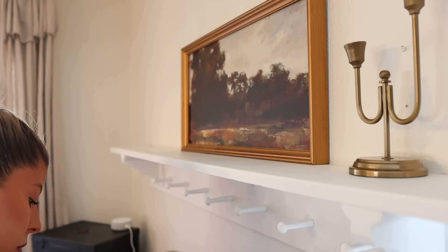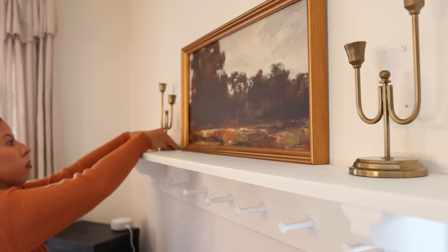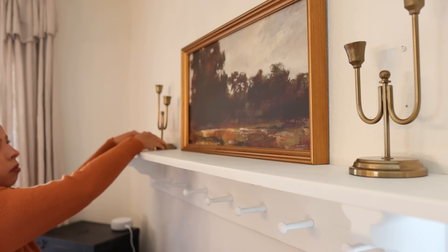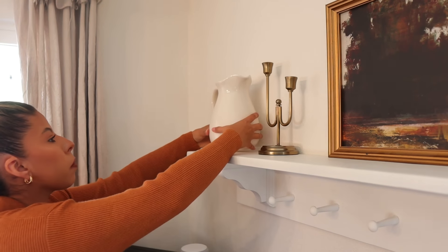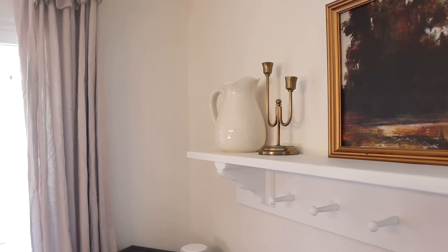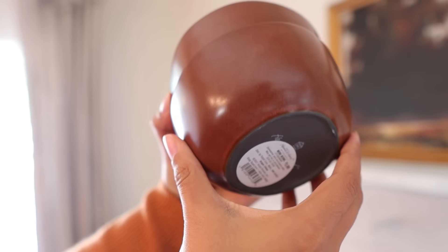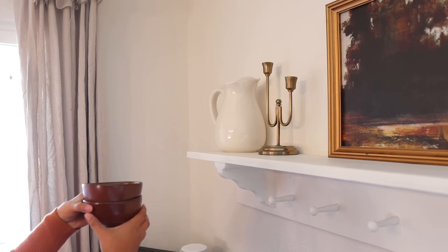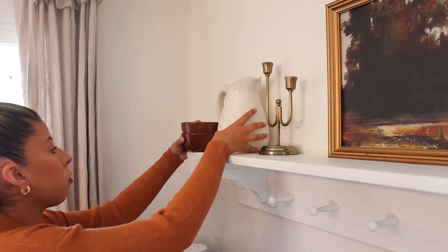Okay friends, I'm starting off by placing this beautiful landscape art that I got from the Studio McGee line at Target last year. I absolutely loved it back then and I love it just as much this year. It just really incorporates all of the colors that I love during this fall season.